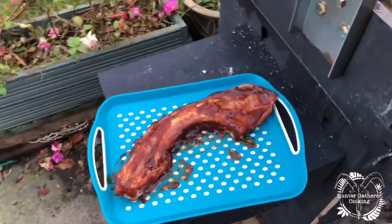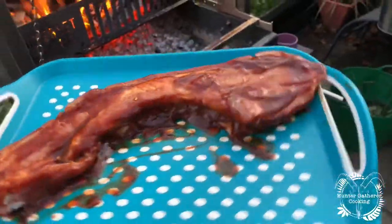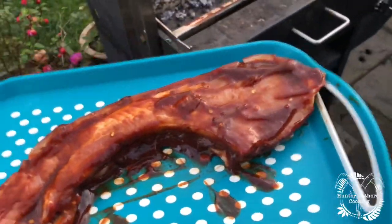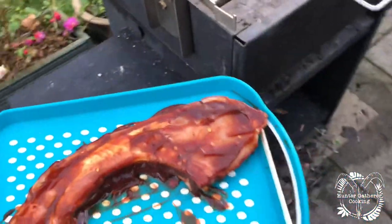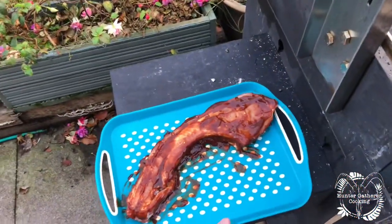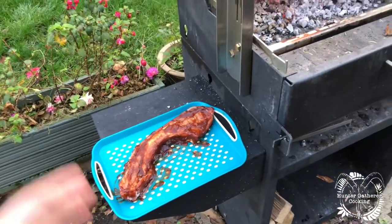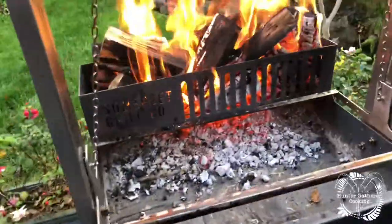I did a quick episode on the pork tomahawk for the Butcher's Knows Best series — I'll put the link below. I've just marinated it up; I'll put the ingredients in the description below if you're interested. It's just loaded with soy sauce, loads of chilies, herbs, sugar — things like that. Hopefully that's going to be super tasty.